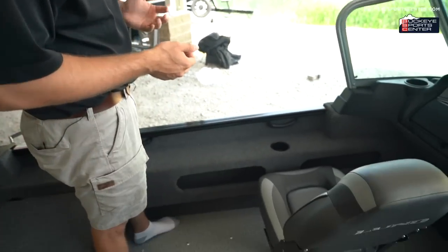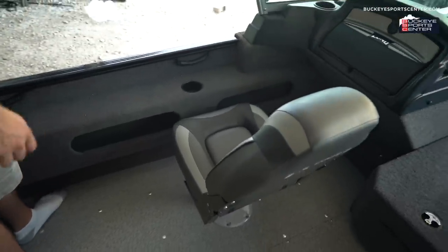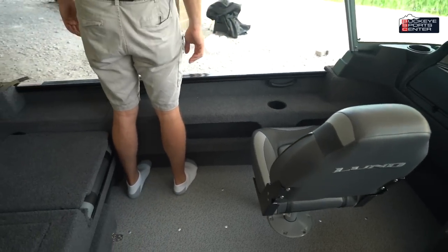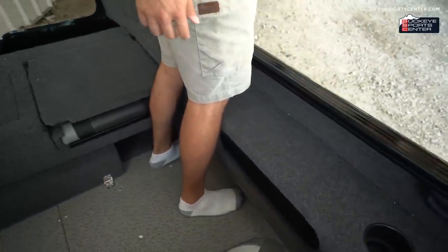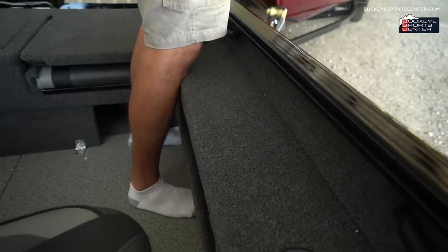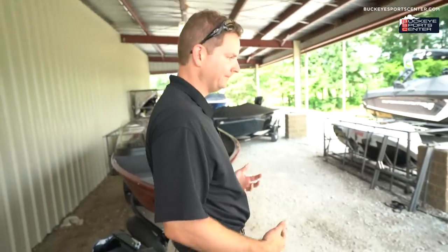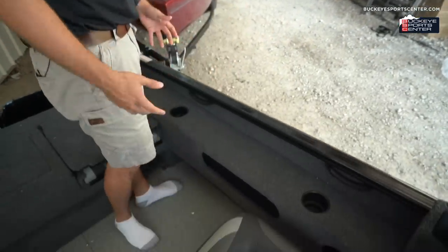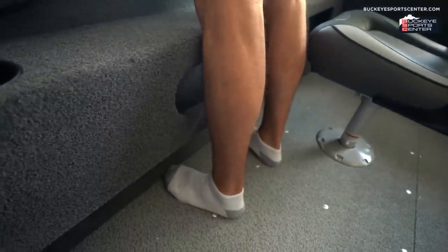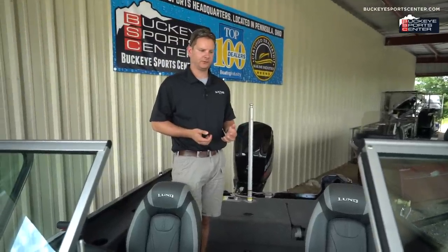Fishability is always a big part of what Lund focuses on, and they've really thought it through. When fishing off the side of the boat, you can put your feet underneath and lean your legs up against the side — it's not an awkward position. There's extra space for your feet under the gunnel while casting or reeling in a fish, making it feel comfortable and controlled. They really thought about how people actually use the boat.